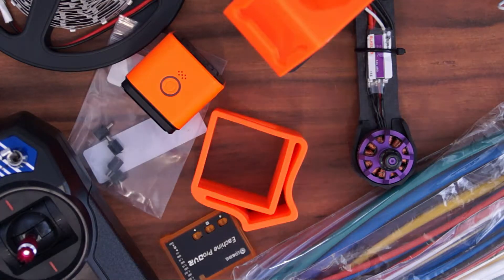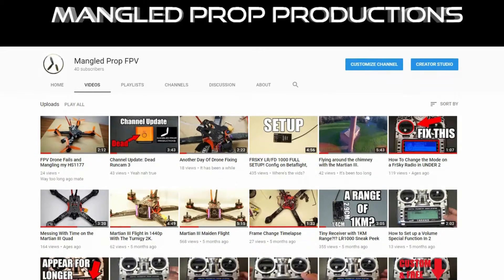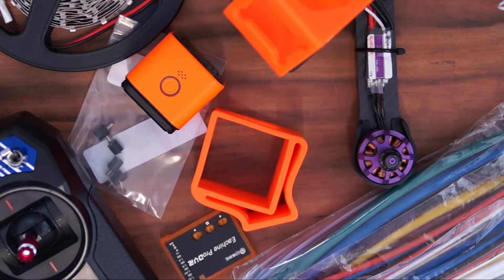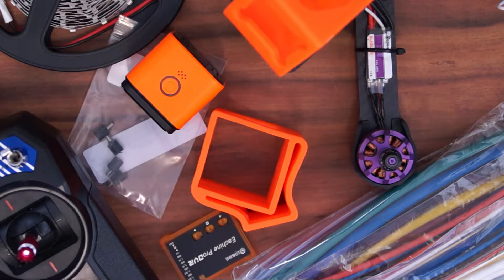Recording this video for the second time, because the first time it was completely out of focus. Welcome back. As you may have noticed recently, I haven't posted any videos. This is because I've been on holidays the whole time, so I should be able to produce videos a bit more regularly. Today I'm going to be doing a bit of a mail video, showing you what I've recently got in the post, and I'll be giving you a quick overview of everything. So let's get into it.